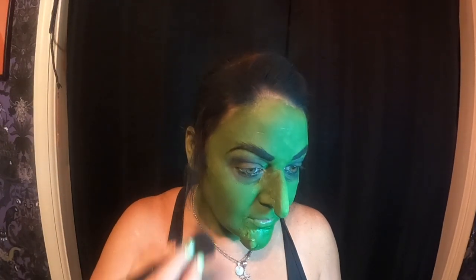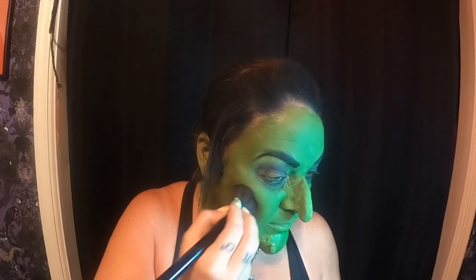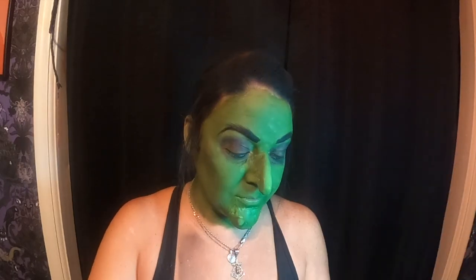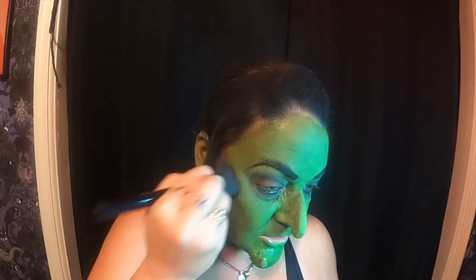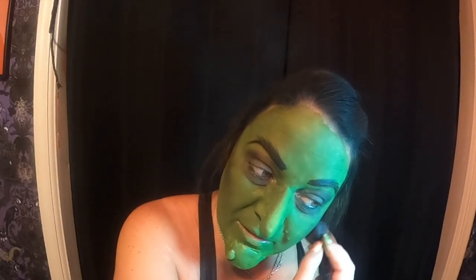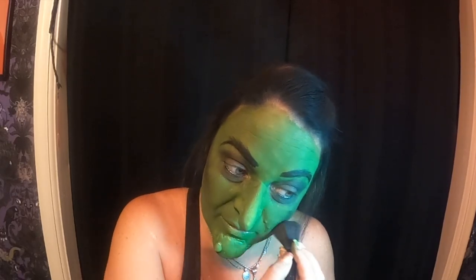She was kind of one-note, so I'm just going to add in cheekbones and stuff. She's pretty much just all green. I'm going to get in here with some black eyeshadow from my Makeup Revolution palette and just give her some cheekbones. I'll go to put my blush on tomorrow for work and it'll still have black in it because I'll forget to clean it.